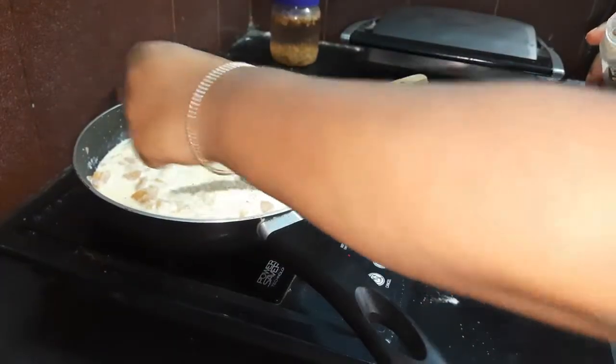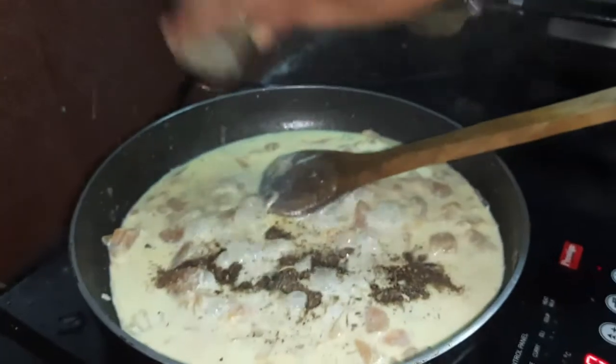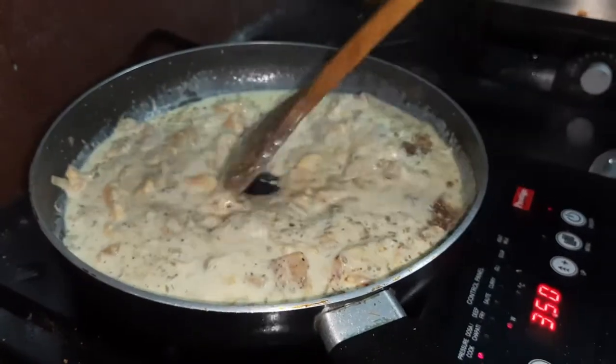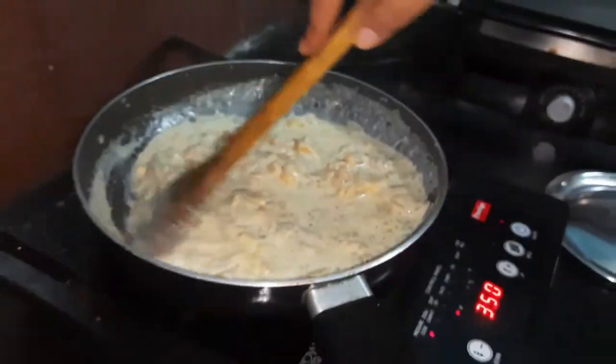You pour in milk, salt, pepper, Italian seasoning mix — yes, this is a must — till the mixture has turned into a good quantity of creamy mixture that you feel like tasting immediately.